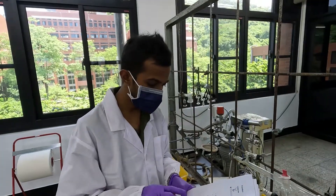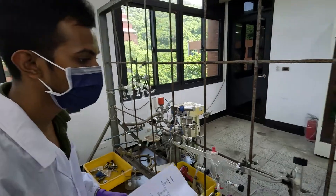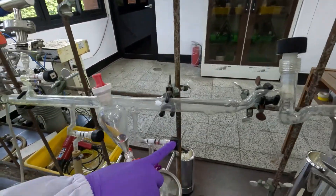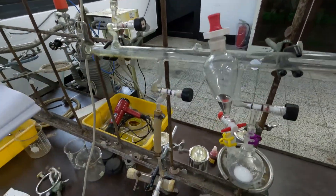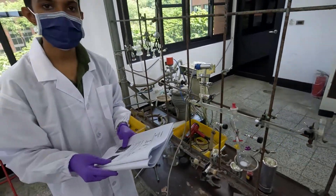The next step is to close the A, B, C, D, and E valves. I can show you these valves in the setup. This is valve A, valve B, valve C, valve D, and valve E. You can see these labels in your experimental handbook.